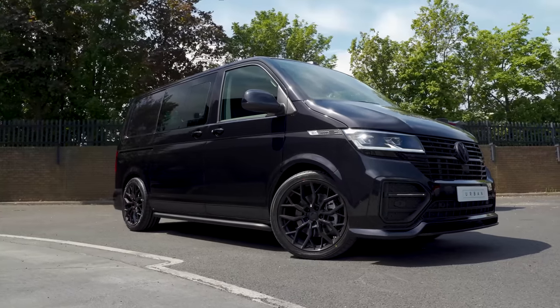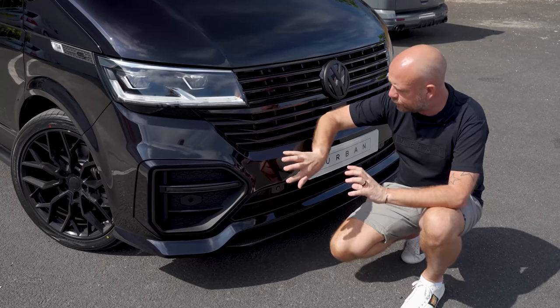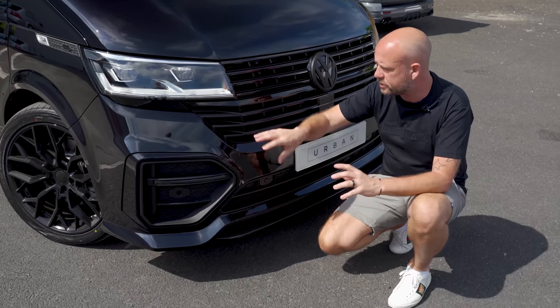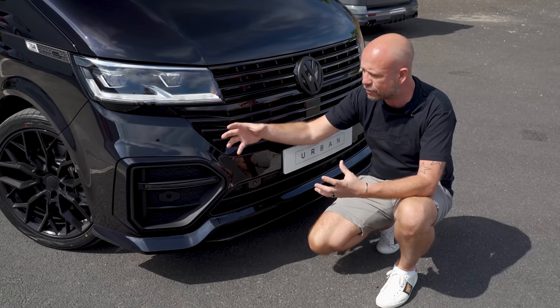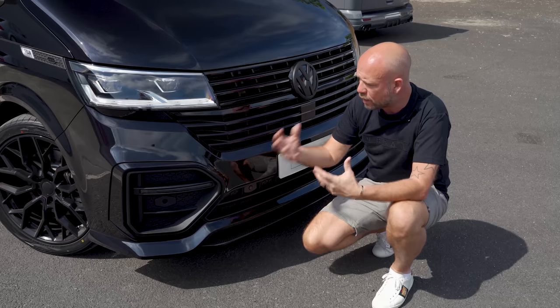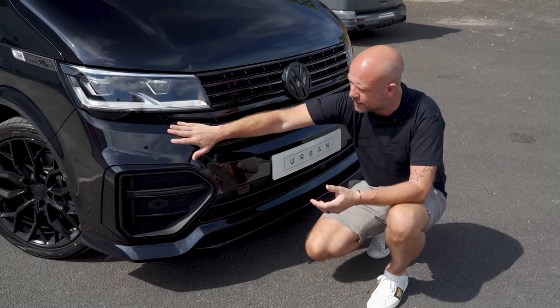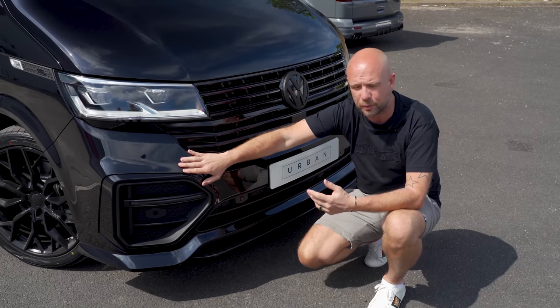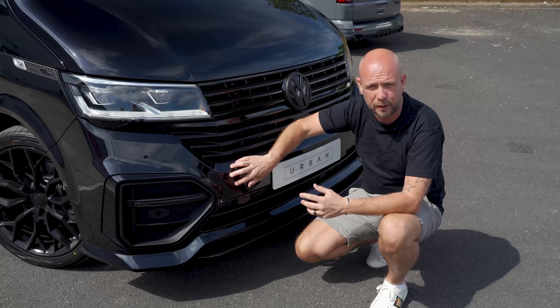First thing first, up front — full replacement bumper. We've manufactured this out of full carbon fibre, as you know from previous videos. So it has the integrity to hold its shape. One thing about aftermarket PU rim, which is like low pressure injection moulding, there tends to be some droop and some diminishment over time, whereas this will stand the test of time.